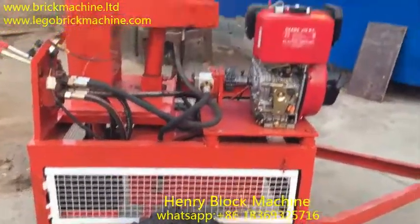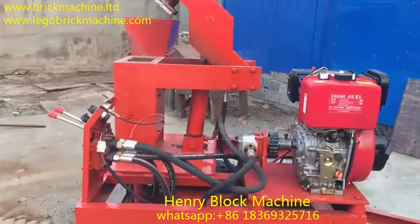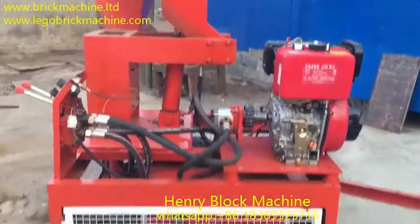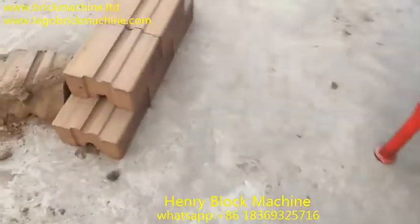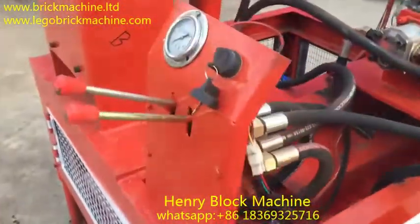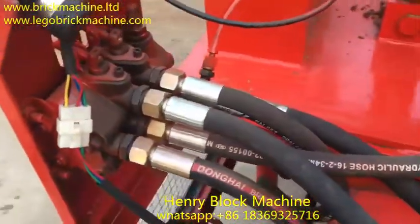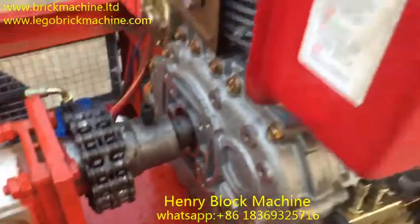Hi, this is the Henry Block Machine Company. Here I'm going to introduce the soil block making machine for making interlocking blocks. This one is starter — the hydraulic waves — its hydraulic pump is...